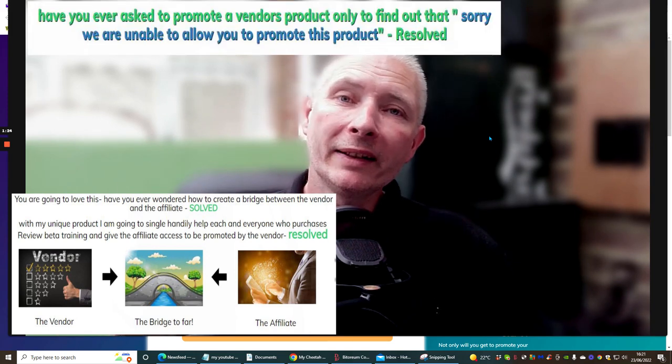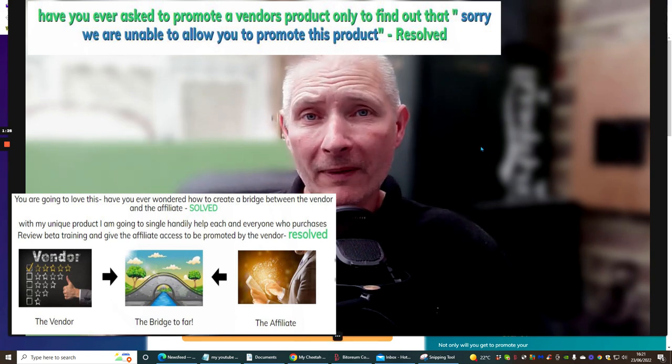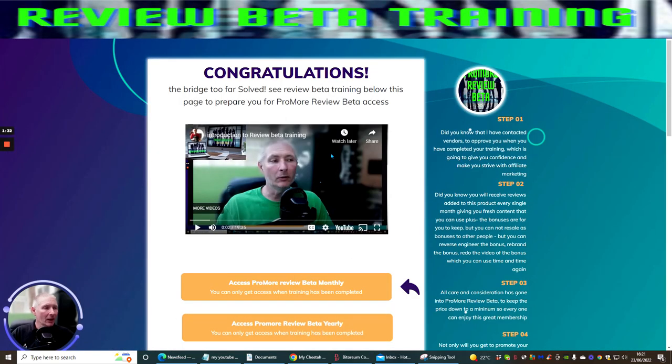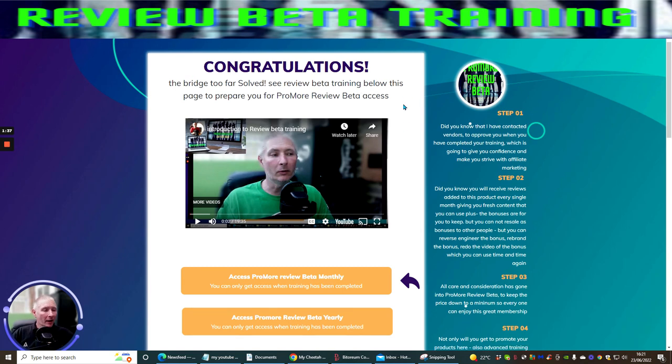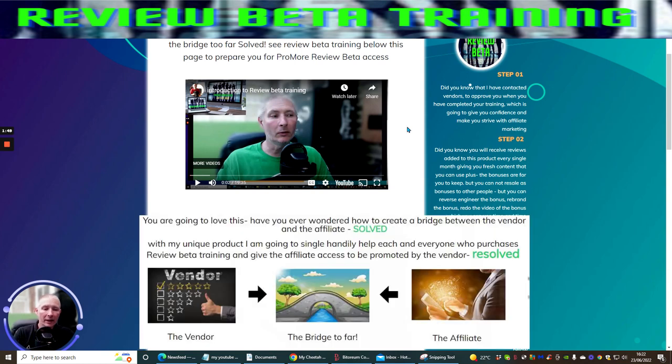Welcome to ProMore Review Beta. I'm going to go straight into this and talk to you exactly what it's all about. So this is ProMore Review Beta. This is an introduction which I would urge you to go into — it's going to tell you exactly what Review Beta Training is all about. It's about showing you how to create a review on YouTube and other social media platforms and make money online.